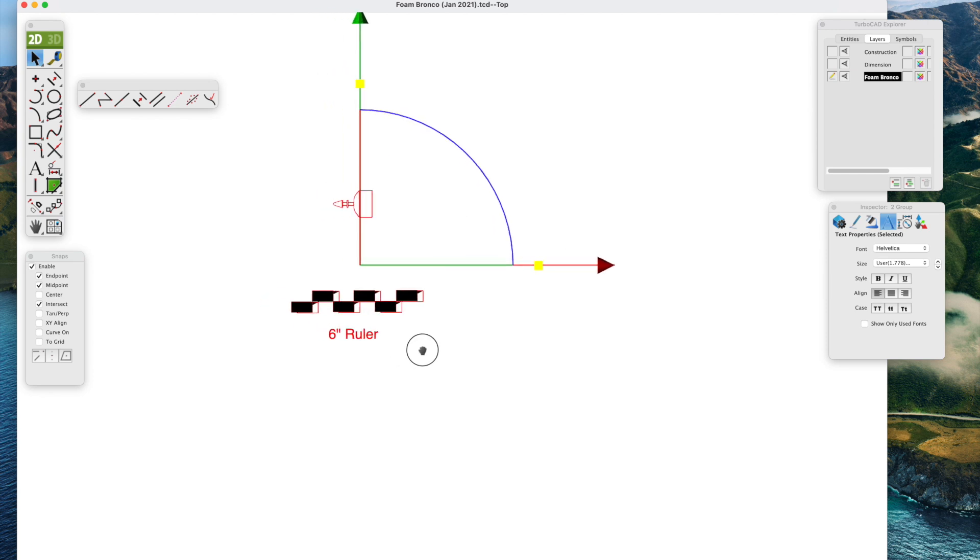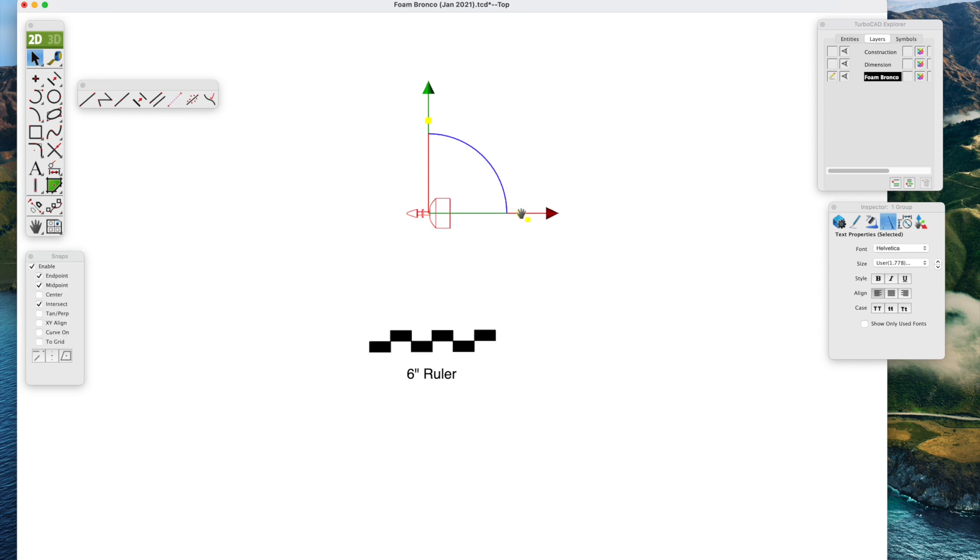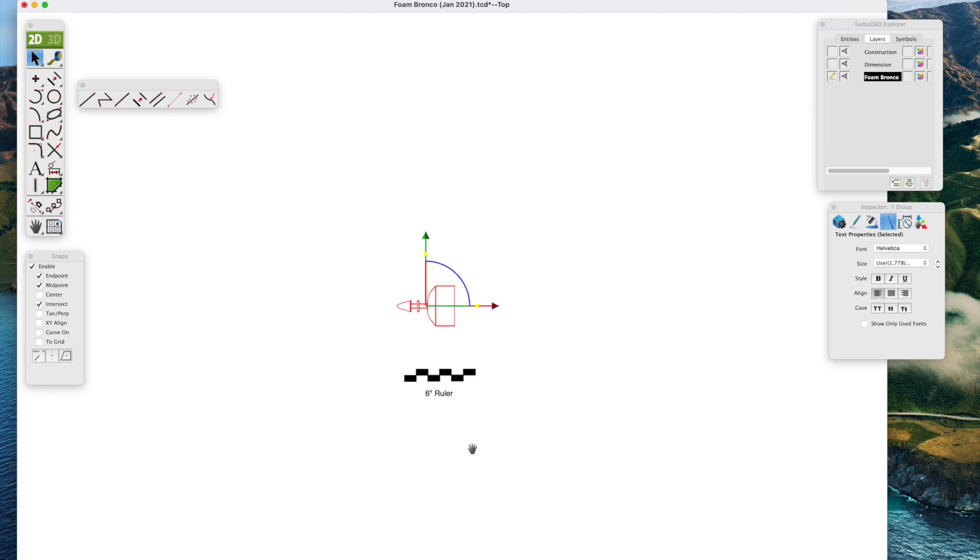You can easily make a library of things like the ruler and the motor — save them as a group and keep them so when you do another plan you can just copy and bring them over. One nice thing about TurboCAD is the gripper function; you can very easily rotate, enlarge, and shrink the drawing by pulling these little yellow boxes. This is just a representative electric motor, but I can size it to look correct on the final plan.